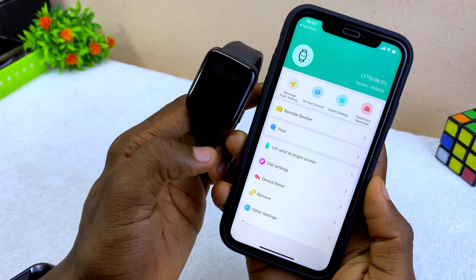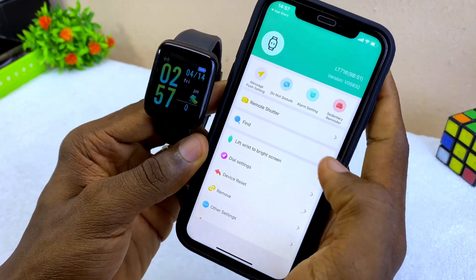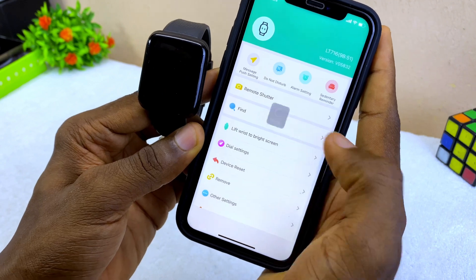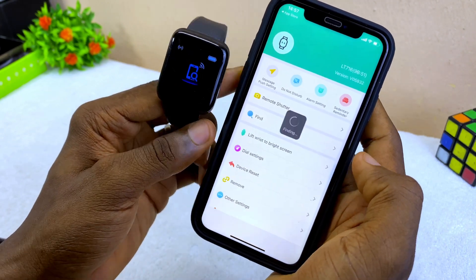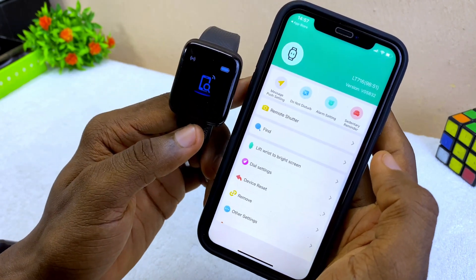I've connected one of our smart bracelets. Select 'Allow' for notifications to come in, and now we have our smart bracelet connected. Select the 'Find' option to confirm it is connected — as you can see it vibrates, which means it is connected.